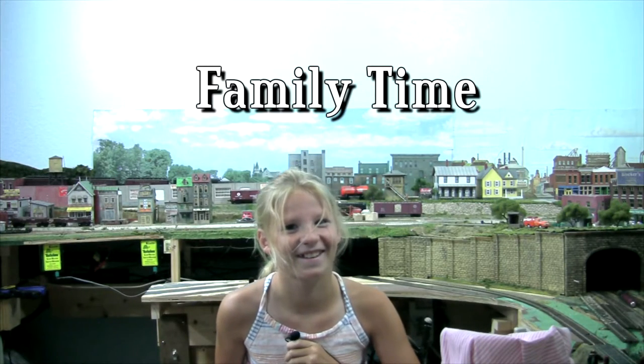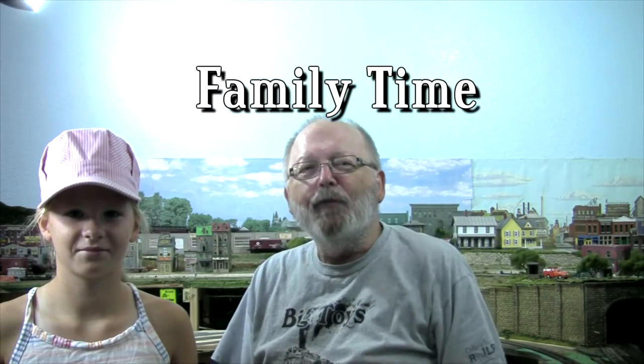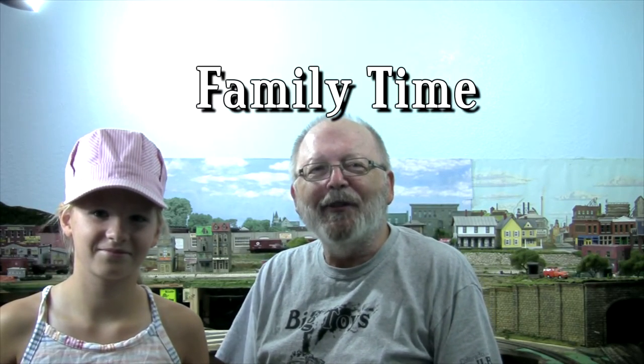Hi everybody and welcome back to Tom's Trains and Things. For the past week I've had a little helper here. This is my granddaughter Maddie. She's been running the engines all over the place and she's doing a really good job at it.